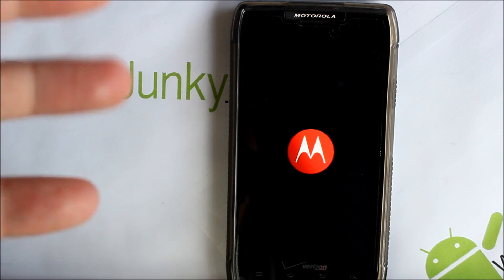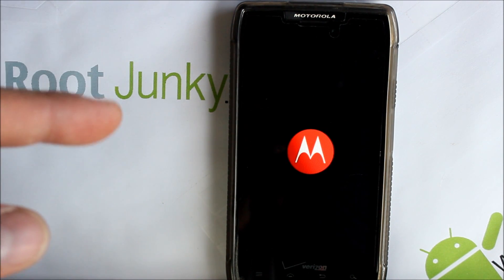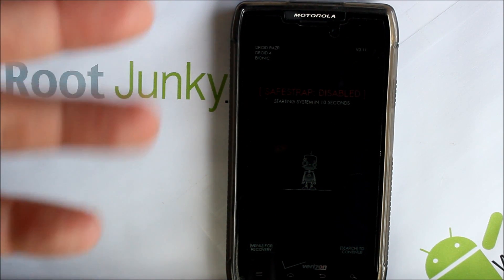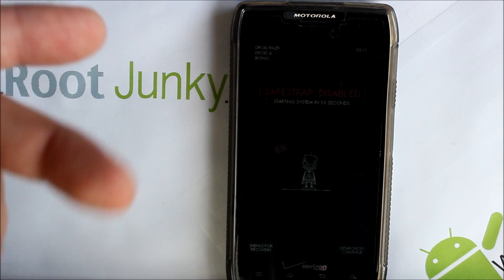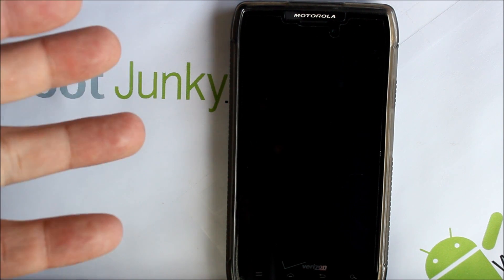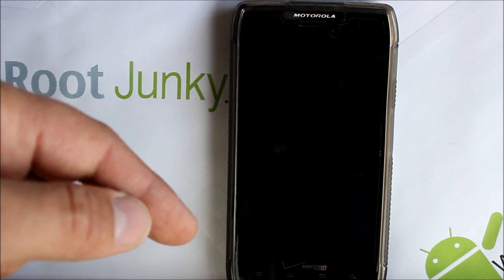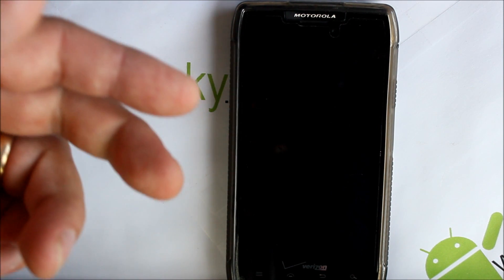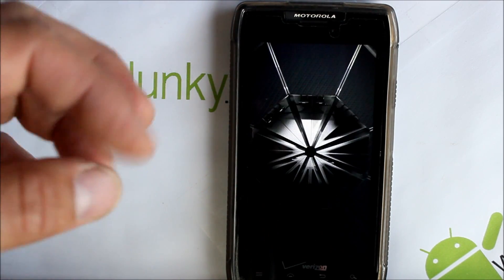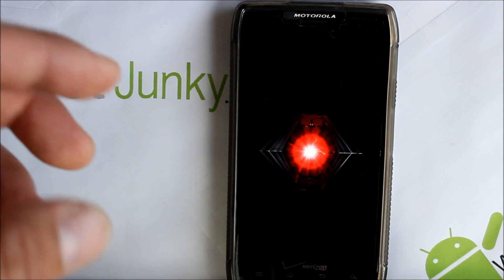All you're going to do is download the APK file — the Safe Strap 3.5 Spider APK — and install that application. I'll give you guys links in the video description to that APK for Safe Strap Recovery 3.5, and some Droid Forums links that have more information, the change log, and things that got updated in this version.